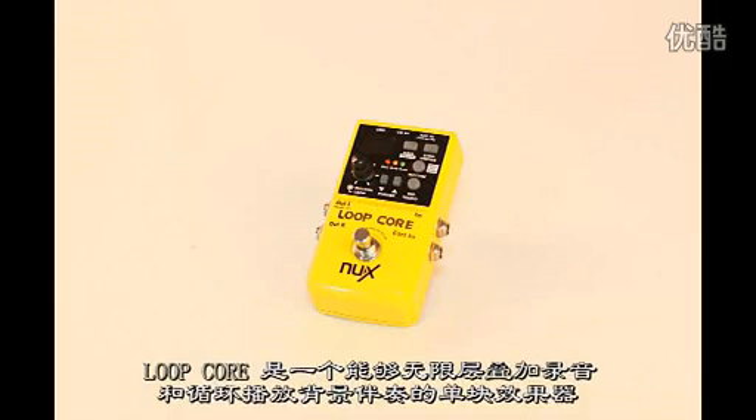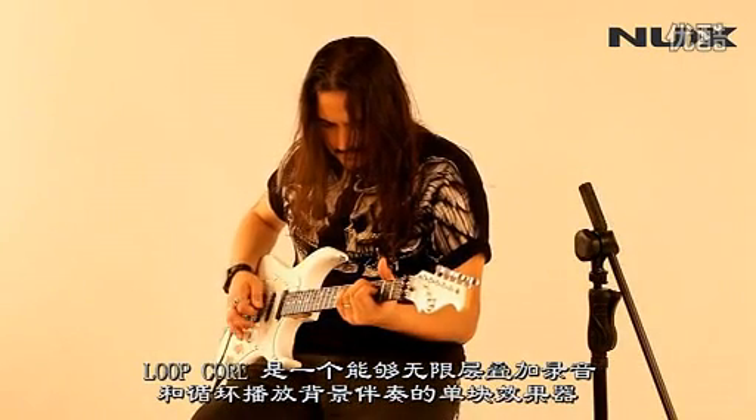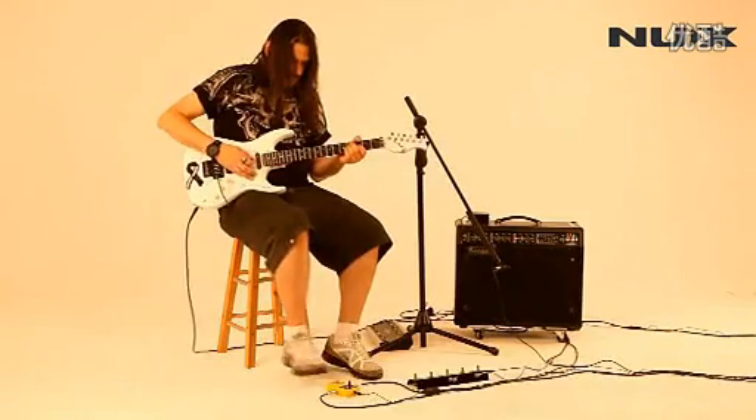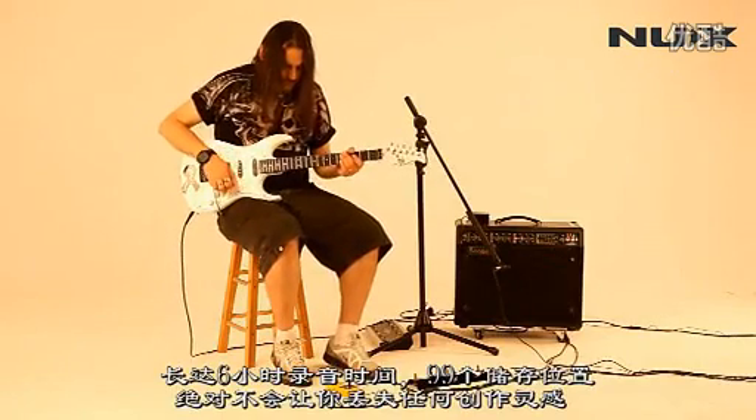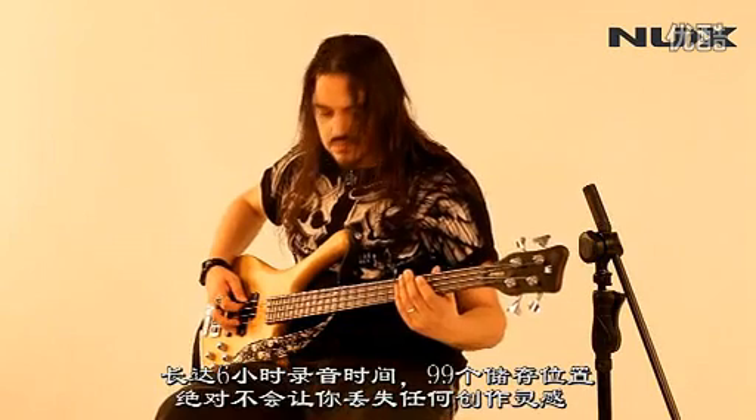Loop Core is a pedal that allows you to record your playing, overdub, and playback as phrase loops. With six hours of recording time and 99 memory locations, you'll never lose your inspiration.